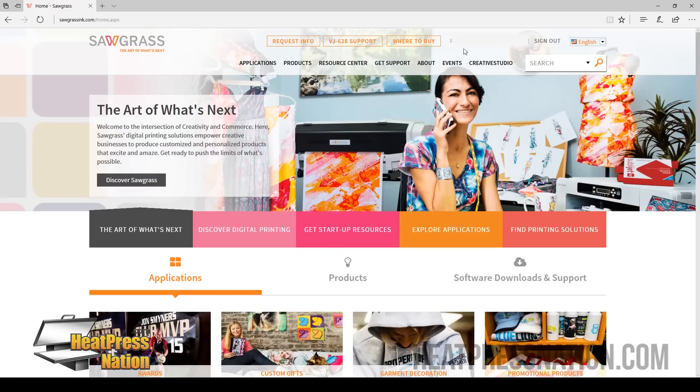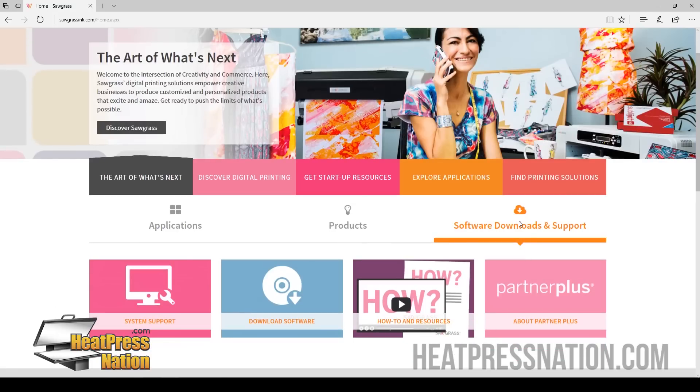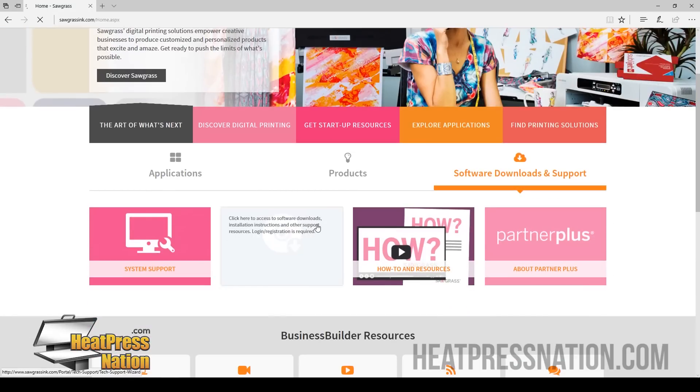Now that you're logged in, the website will allow you to download either the PowerDriver or Creative Studio. We're going to click Software Download and Support, then click Download Software down here.